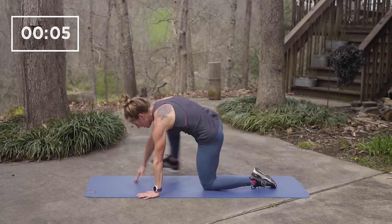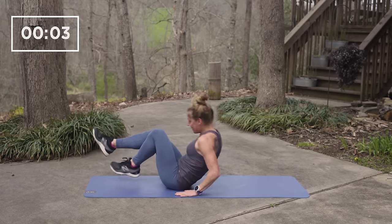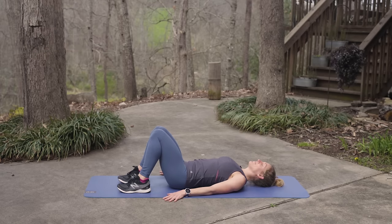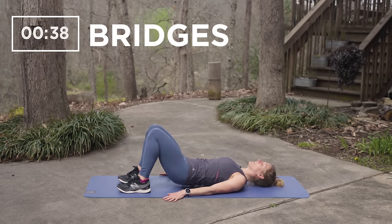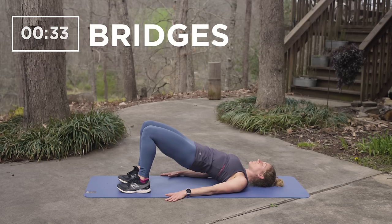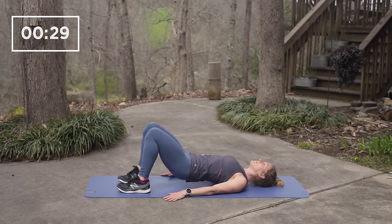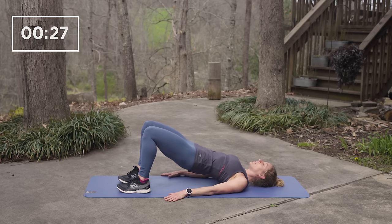Bridges in five, four, three, two, one. During your bridge, look a few feet ahead and do not lift your head or crane your neck. Do each repetition slowly and pause for a moment at the top in order to activate your glutes.